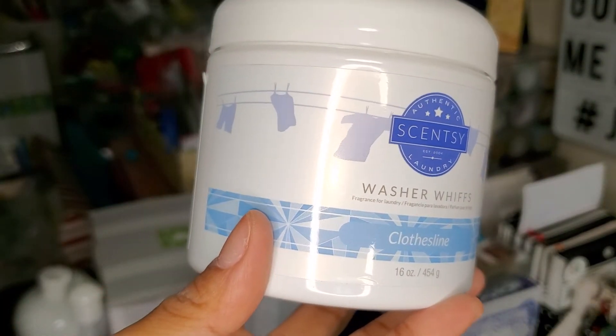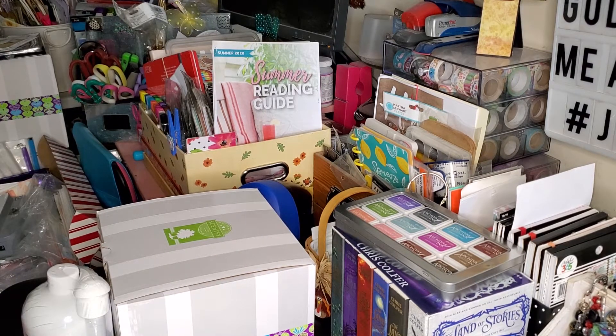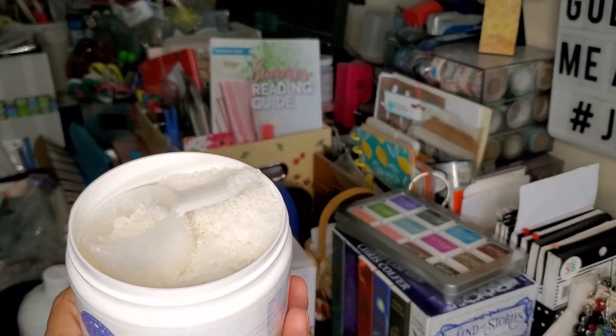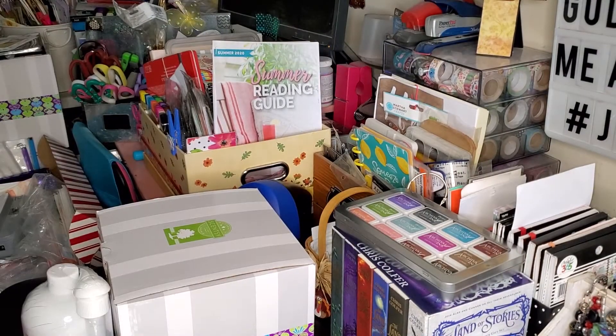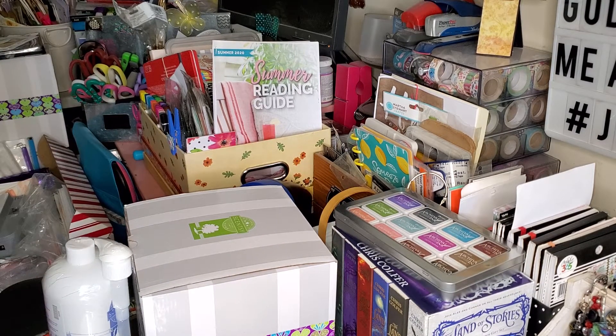The Washer Whips are just easy peasy — they come with a little scoop on the inside. Let me see if I can open this one without spilling it. I made a mess anyway, but there's the little scoop. It just takes one scoop per load, and I tell you your clothes will stay scented for days to come. I love the Washer Whips and the Scent Soft, especially in that Clothesline fragrance.